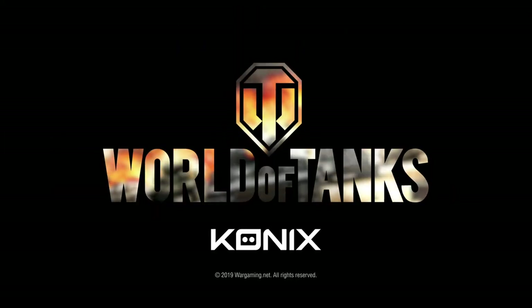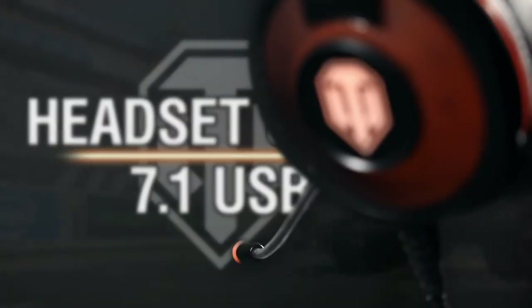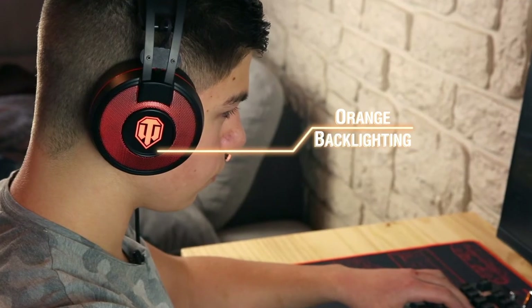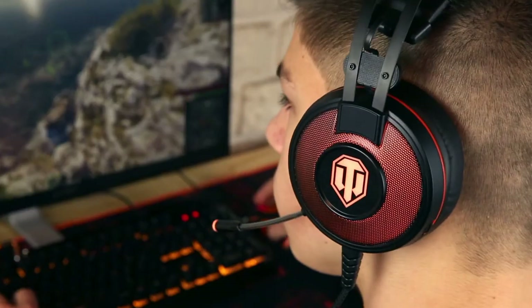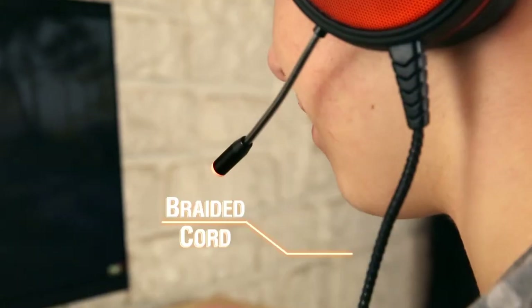World of Tanks. Discover our brand new World of Tanks GH40, a 7.1 USB gaming headset. With its World of Tanks emblem, its orange-black lighted speakers and its integrated LED microphone, the GH40 revolutionizes your way of playing.